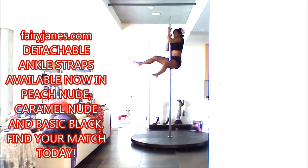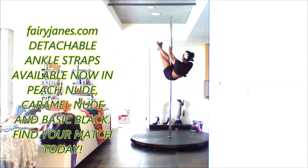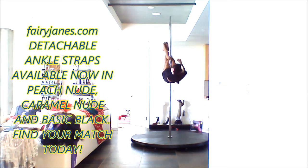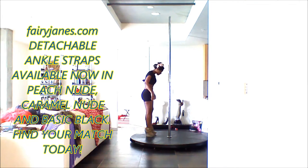You might have seen this move before, but it's much higher on the pole, going into a free hand back spin. While you're holding this, it also requires control, and when you sit up, it's a lot of strength required from your core.